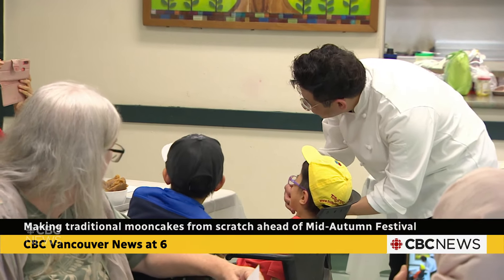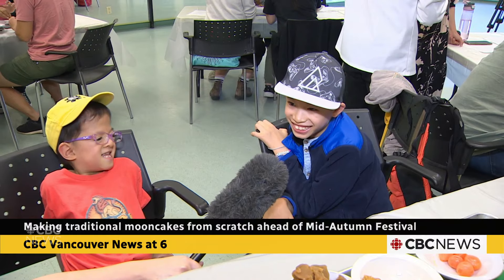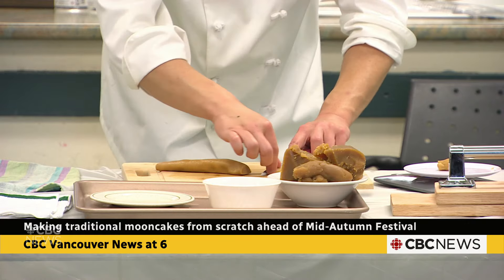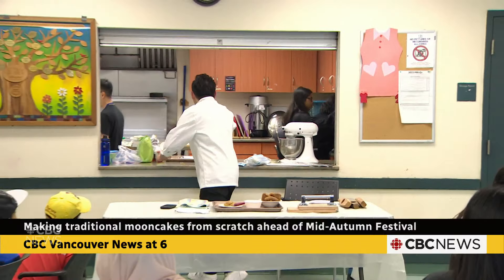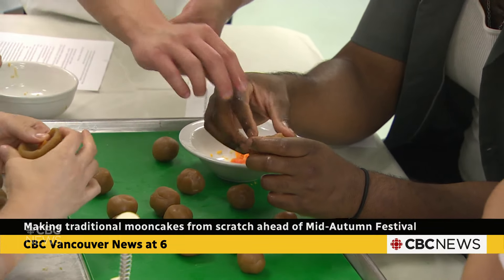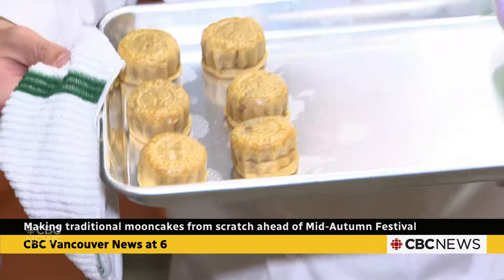By making mooncakes together, we are sharing the tradition. I want to bring my children here to learn the traditional way. We try to organize events for people to have a sense of home — sharing mooncakes, sharing a big feast together — so they feel a home away from home. As Hong Kong Canadians, by celebrating the Mid-Autumn Festival together, we are building and fostering a community spirit.